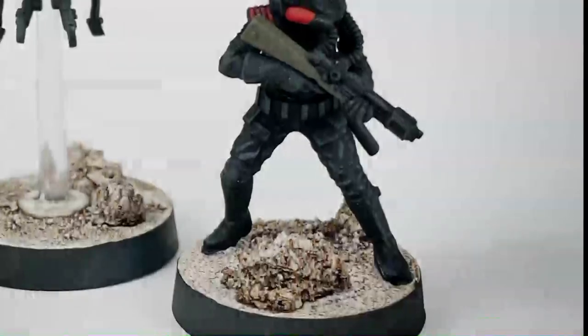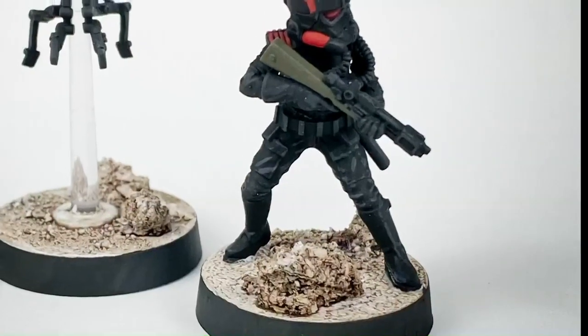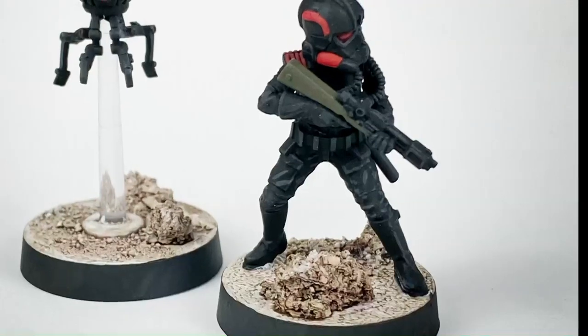Attach them to your bases, apply a coat of clear, and you're done. Iden and her counterpart are ready for battle.